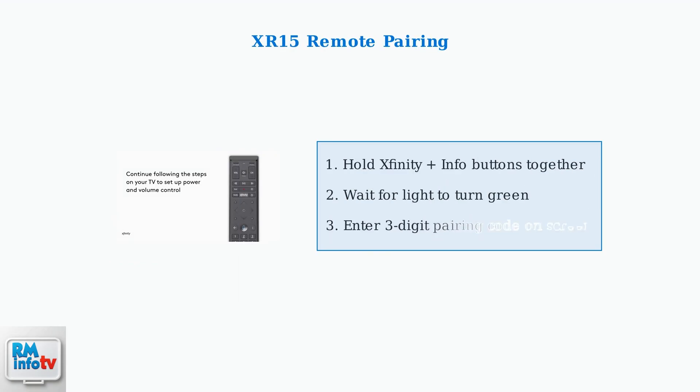For XR15 voice remotes without a setup button, press and hold both the Xfinity and Info buttons together until the light turns green, then enter the three-digit pairing code displayed on your TV screen.